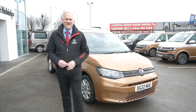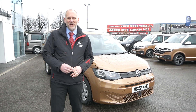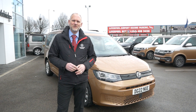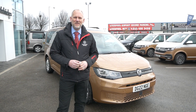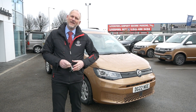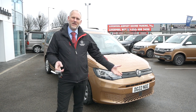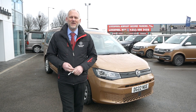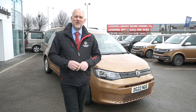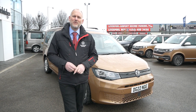Hi everybody, an exciting day today. Our Caddy California has finally arrived with us, it's behind us. So today we're going to have a walk around it, I'm going to show you some of the features on the vehicle, and then we'll do lots more videos about how all the different things work — how the kitchen in the back works, how the bed folds down, all that good stuff. For today, as it's just arrived, we're going to take a walk around it and show you what it's about.